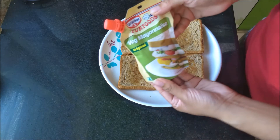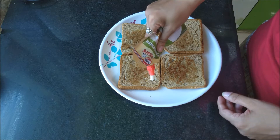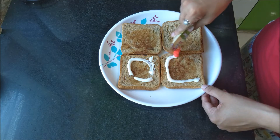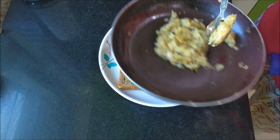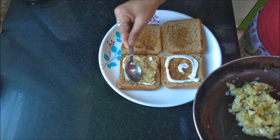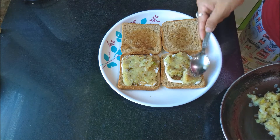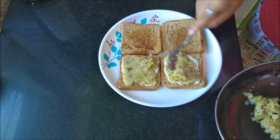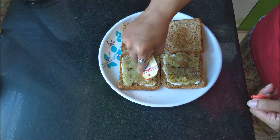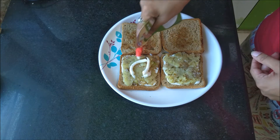Next, I add some veg mayo as a spread on the bread — I'm currently loving this flavor of veg mayo from this brand. After spreading it, I add the filling I already made, press it a little so it sticks to the bread, and do the same for the other slice. I press it again and add a little more mayo for nice flavor.